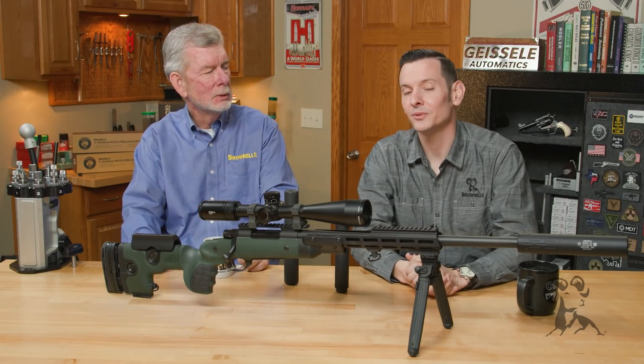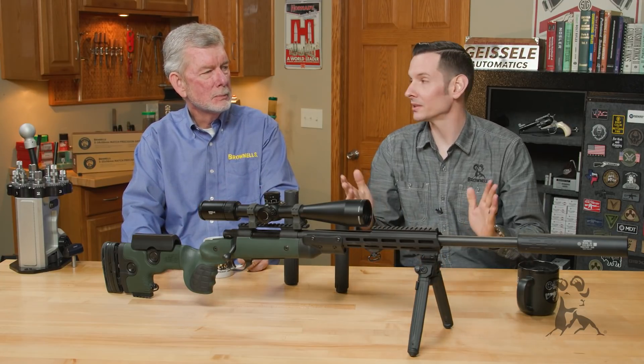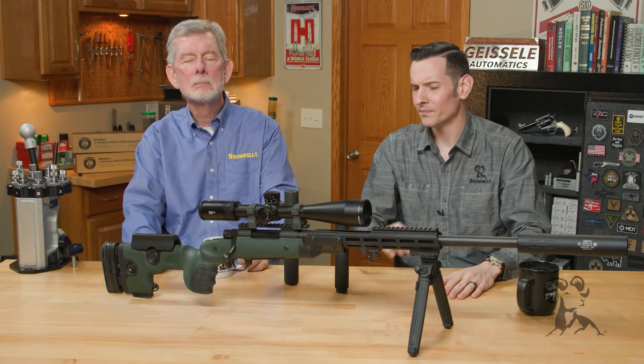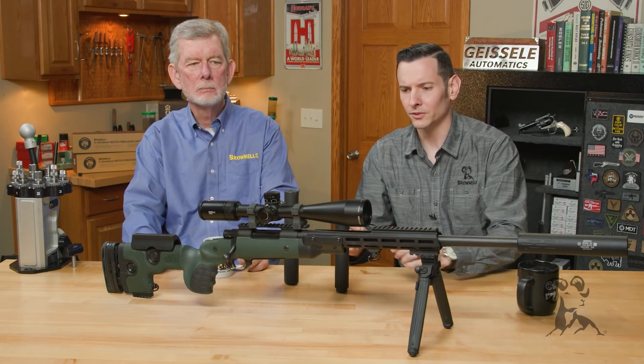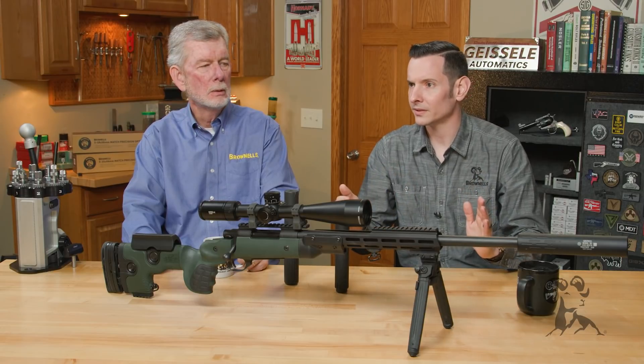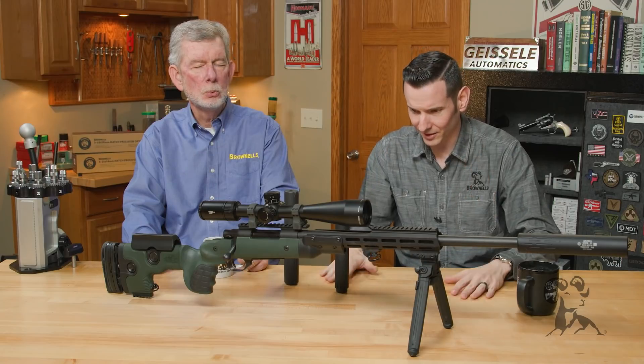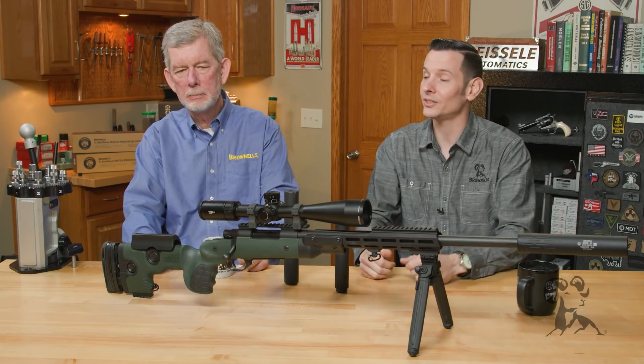Where did this come from? Let me tell you a story, Steve. I was scrolling through the comments on one of our videos — I think it was the muzzle device video — and I saw somebody post that if you use a suppressor, it's going to increase recoil because of all the extra trapped gas. And I thought to myself, that's ridiculous, we need to do a video on it.